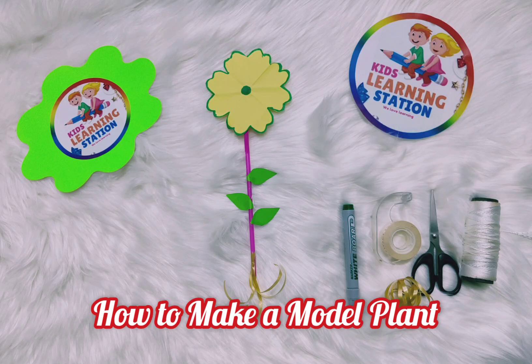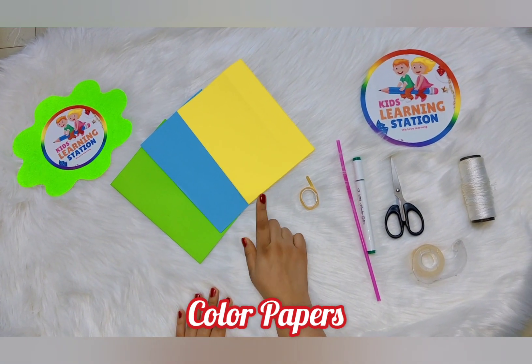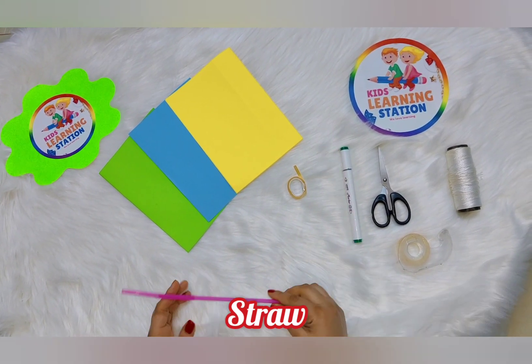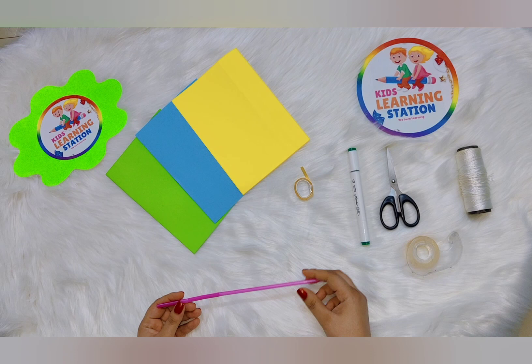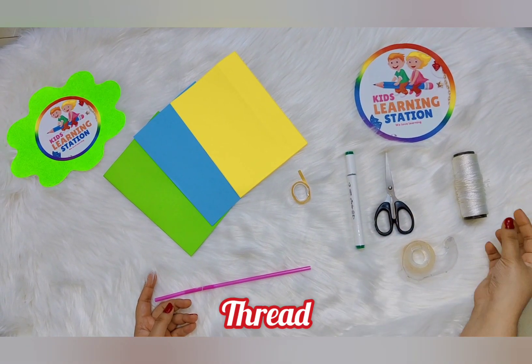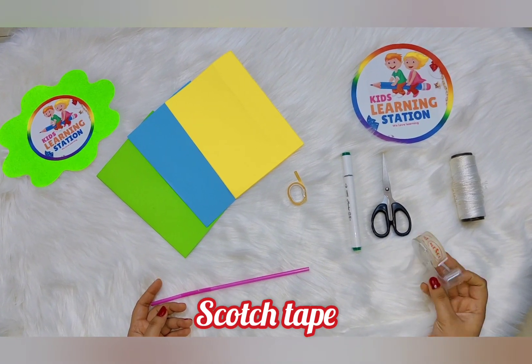Today we will learn how to make a model plant. These are the required materials: colored papers, ribbon, straw, scissors, thread, and squash tape.